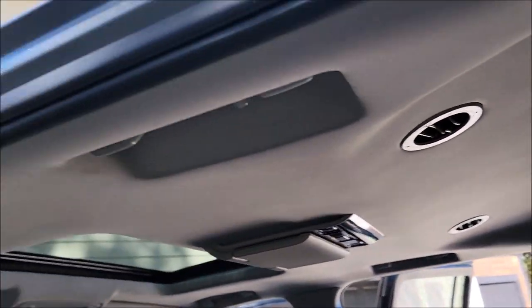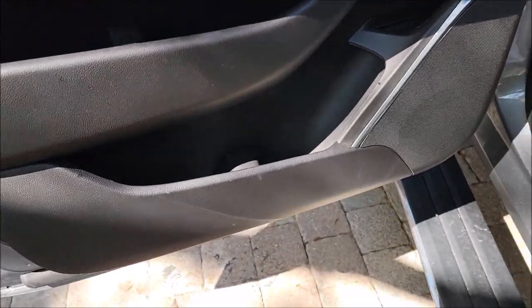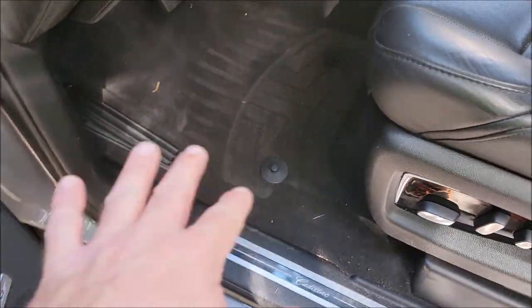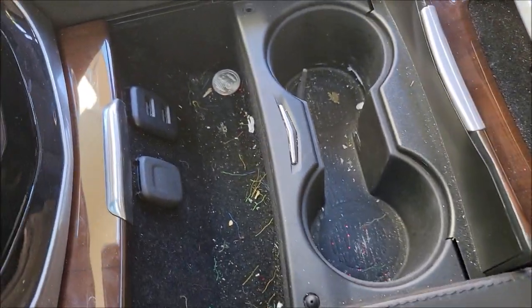The headliner needs to be cleaned up, these door panels too. I just pulled out the WeatherTech mats — what you see on the floor is the transfer from the back of the mat. All right, that's the interior.